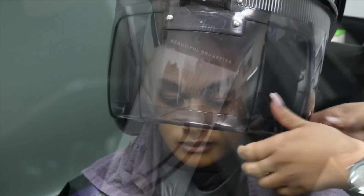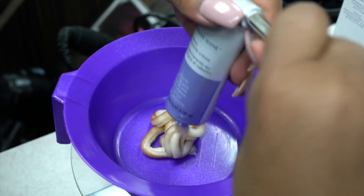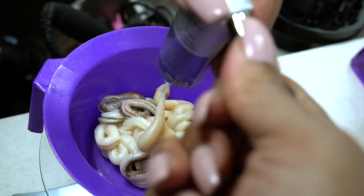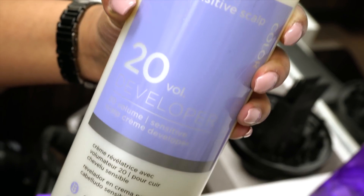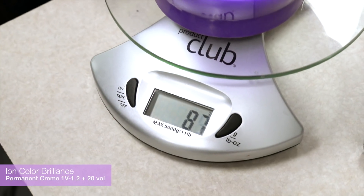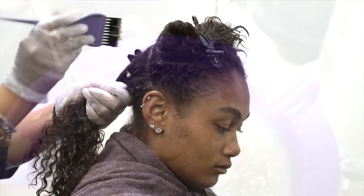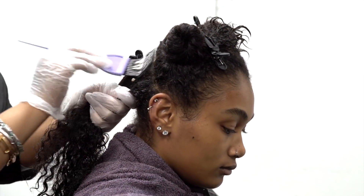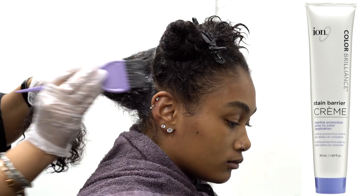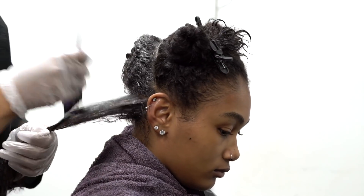For the full coverage I am using ion permanent cream in jet black with 20 volume developer in a 1-to-1 ratio, which provides maximum coverage. I am using two tubes of color because she has a lot of hair. Before applying the color I coated her perimeter skin with ion stain barrier cream to prevent skin staining and make any overflow easy to wash off. I am applying this color from roots to ends and massaging while smoothing to ensure every strand is covered.